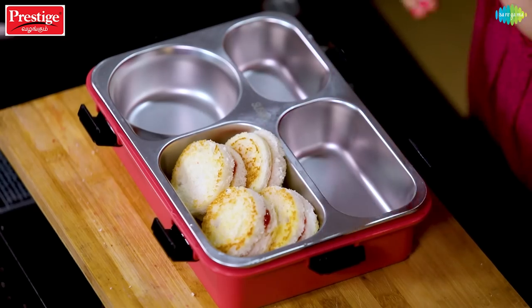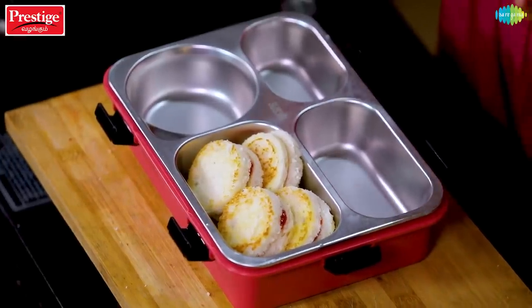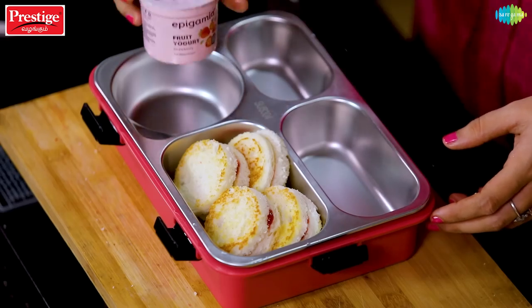Next, I am going to put yogurt in the lunch box. You can get flavored yogurt from the supermarket or fridge. This is flavored curd. Curd is a daily essential. It contains good bacteria and helps with digestion and constipation problems. You can definitely put it in the lunch box.